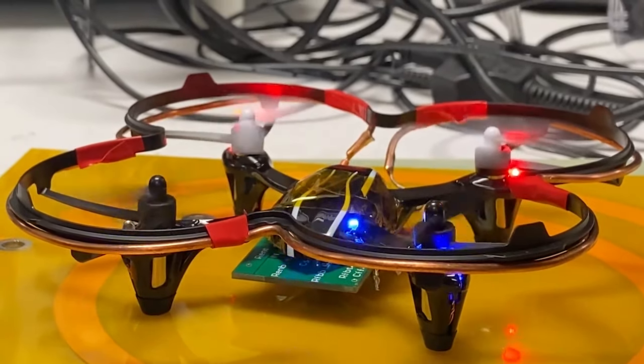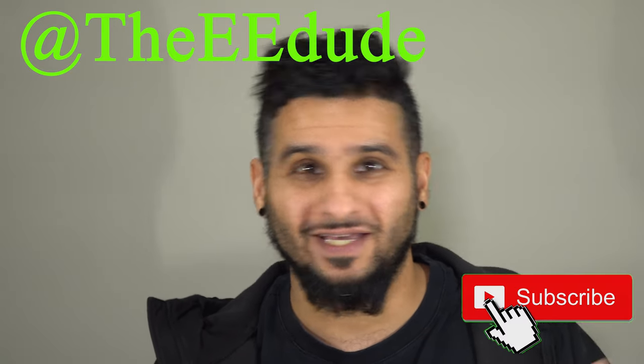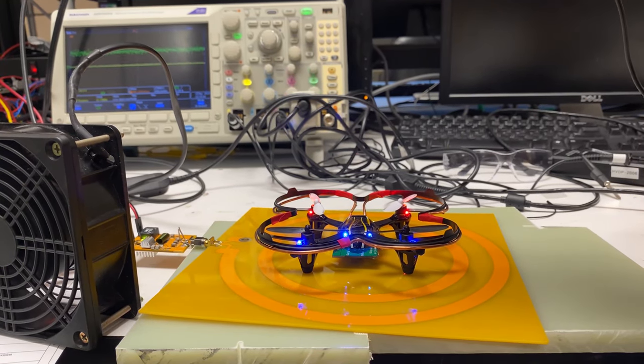We have drones everywhere these days whether we like them or not, but there isn't much work done on powering them wirelessly. We have wireless chargers for cell phones and smart watches, and drones seem like the next logical step. In our next update, hopefully the new board will arrive, we can assemble it, increase the bus voltage and output power of the inverter, and get some hovering going on. If you don't want to miss out, please subscribe — this is EE Dude, thanks for watching.